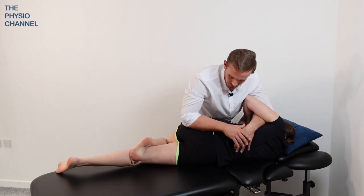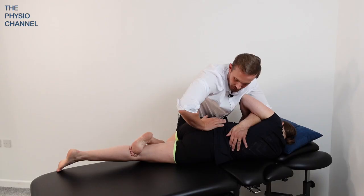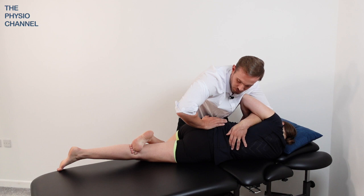To increase the leverage, you can rotate the patient further towards you. You can then apply that pressure in a more inferior direction, and that typically allows you to put some more force through the spine and achieve a firmer mobilization.